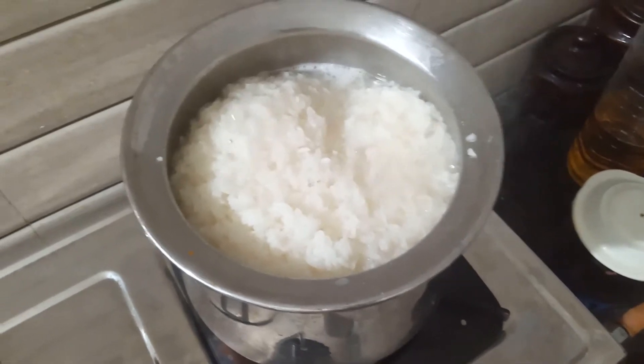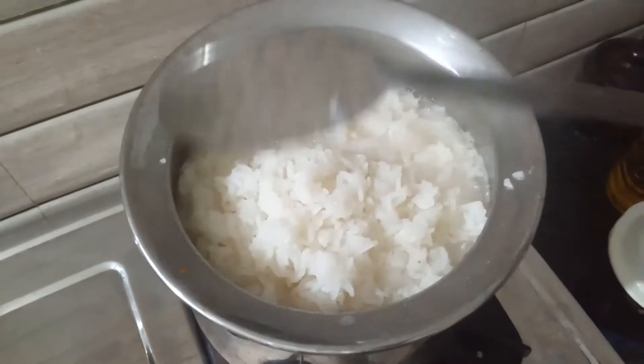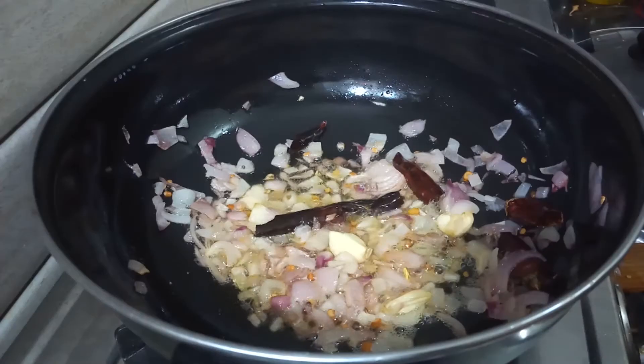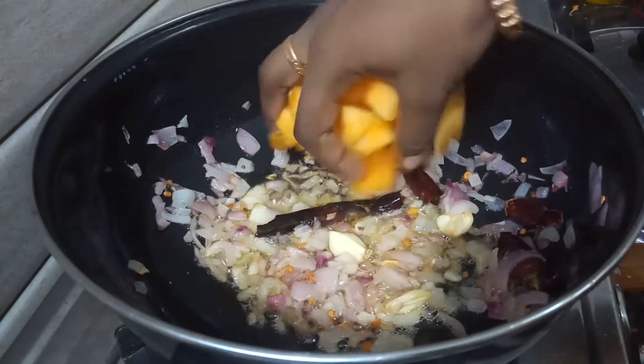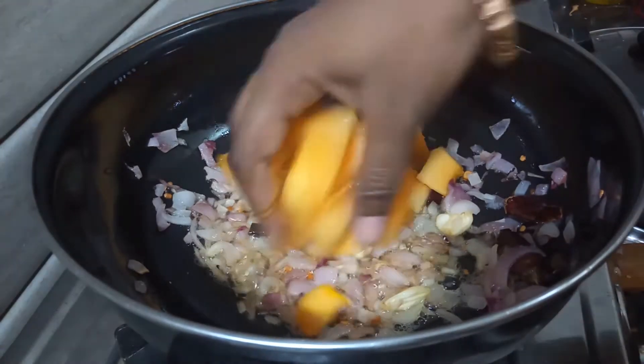Now, as it is done, we will fry it as well. Let them mix it up. This is a chakrapusani, which is the name of the arasanika chakrapusani.